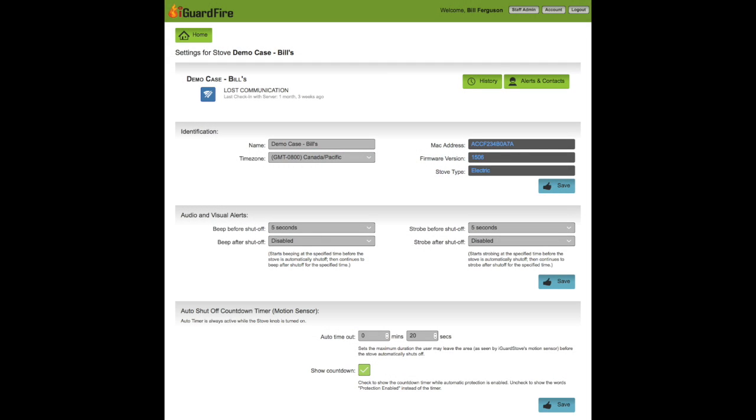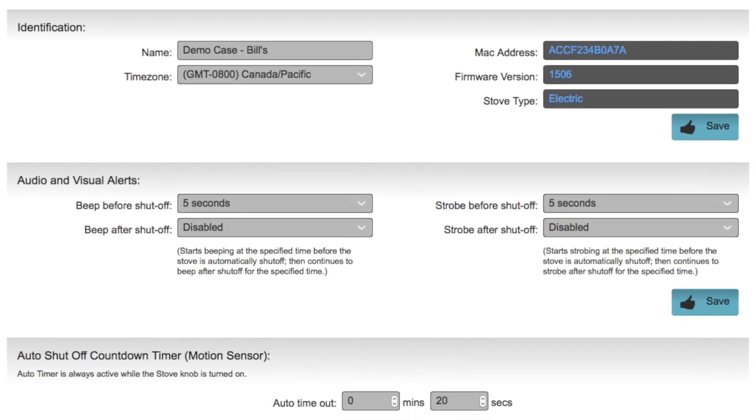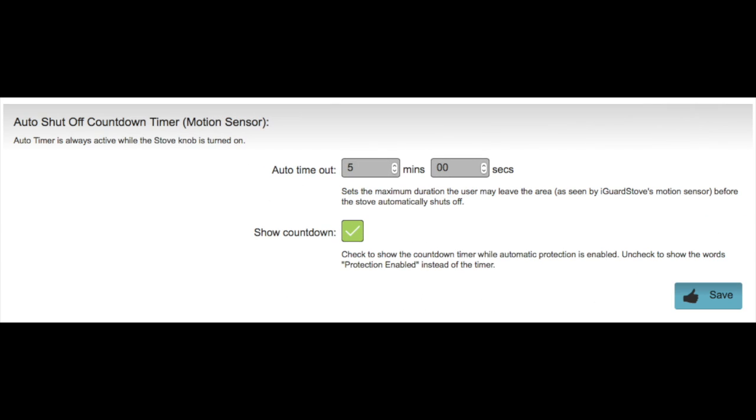With the intelligent model you can change the settings by accessing your online account. On the main page of the settings, scroll down to the auto shut-off timer section. This is where you can set the amount of time that you can be away from the stove before it automatically shuts off — in this example it's set for five minutes, but you can set it anywhere between one and fifteen minutes.